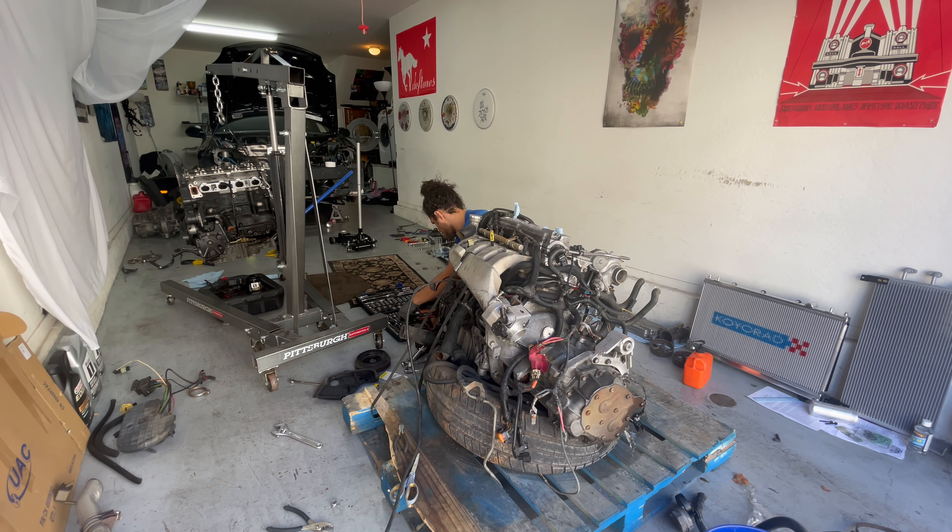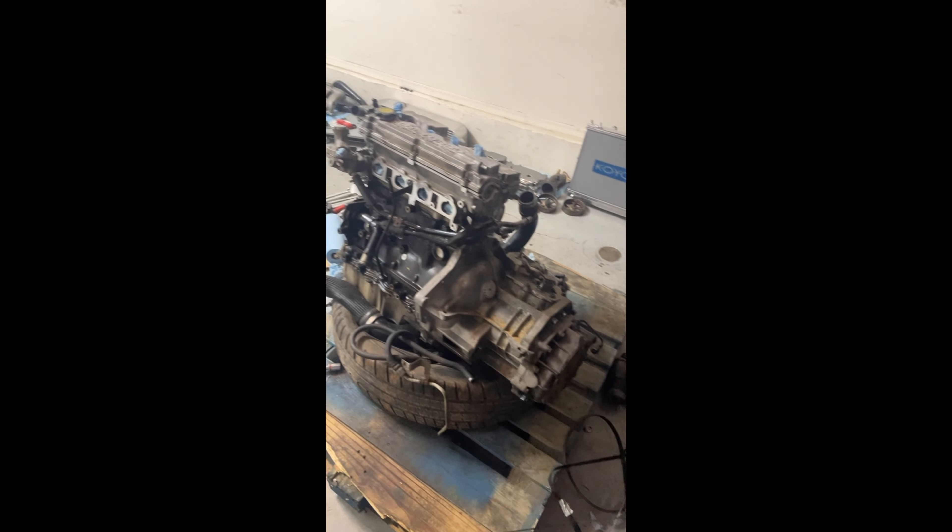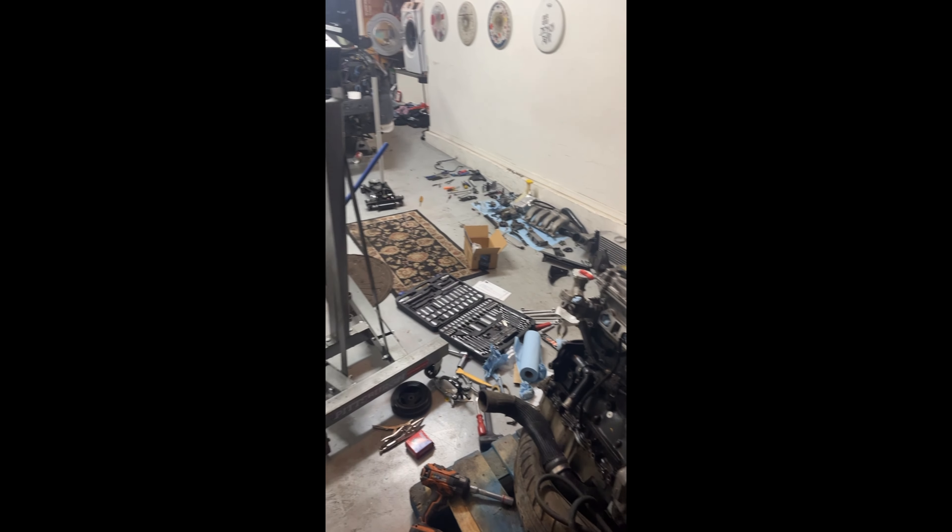I grabbed a pulley puller and went ahead and pulled the crank pulley off. So that's off, the lower timing belt section is off. It doesn't really matter if you have the engine in time or not — I just pulled everything off and was ready to rock. I've timed these engines so many times, so it didn't faze me that everything was out of whack.